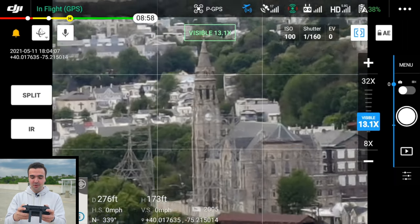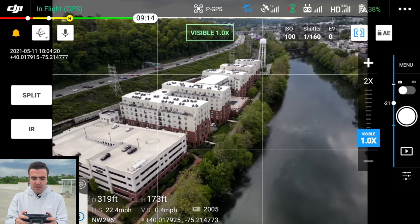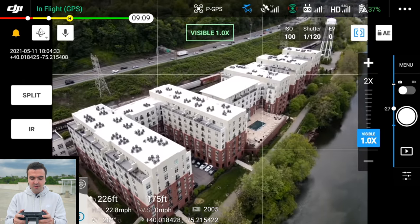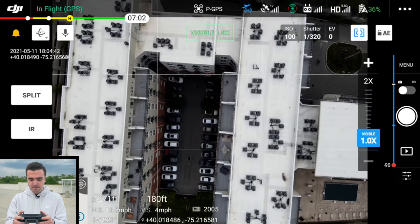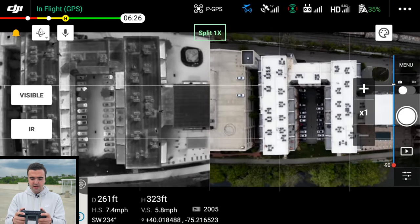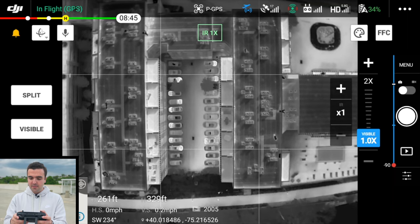On the screen of the smart controller — which by the way is a really nice inclusion, since companies can give employees a dedicated controller without needing personal devices — you can see a split view showing the thermal and color feeds simultaneously. The only downside is the screen is fairly small on the smart controller, making it a bit tough to reference both at the same time. We'll flip over to just the IR view, switch to the rainbow palette, and go top-down for a look at this rooftop — simulating a roof inspection scenario.